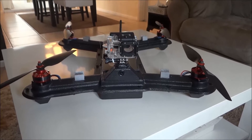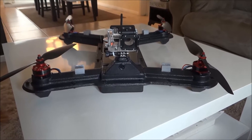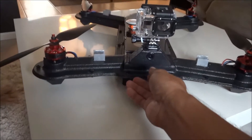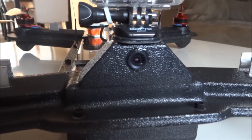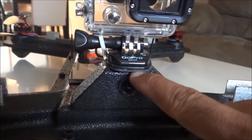I just wanted to show you my setup for the waterproof floating quadcopter. Basically the GoPro goes in there, and that's my FPV camera — that little camera right there — and that's all sealed up so water doesn't get in.